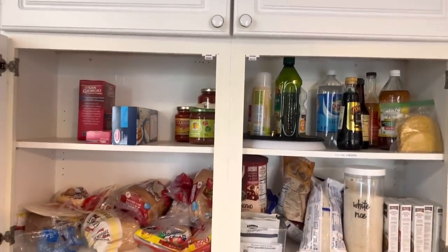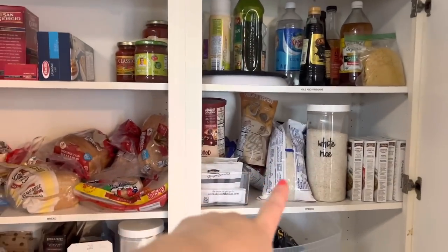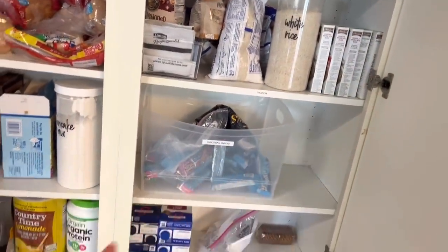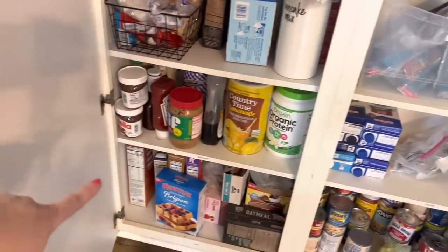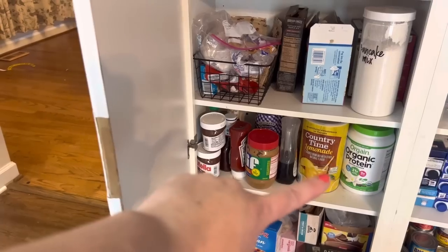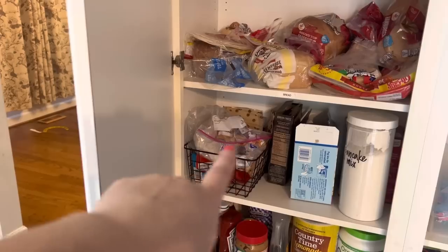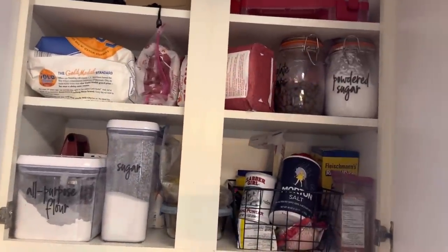Pantry-wise, it's already pretty zoned as well. This is always our pasta shelf, then oils and vinegars, our starch shelf which is rice, stuffing, beans. Then this is always a snack shelf — it usually has more snacks but we're at the end of the grocery order week. And then that's breakfast, soups and canned goods, peanut butter, jellies, Nutella, whatever. And here is sweets for baking and breads, with all the baking stuff sitting up top.